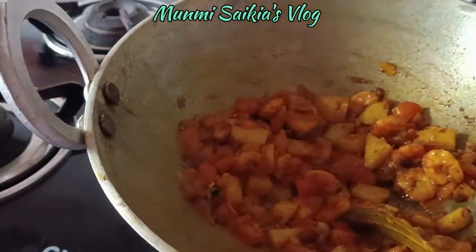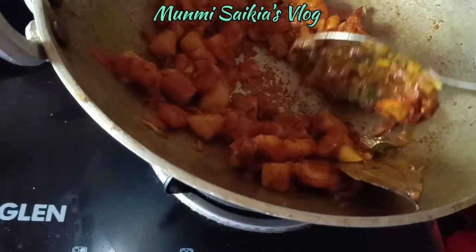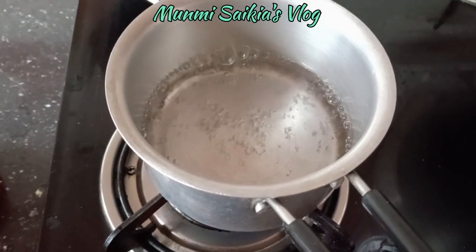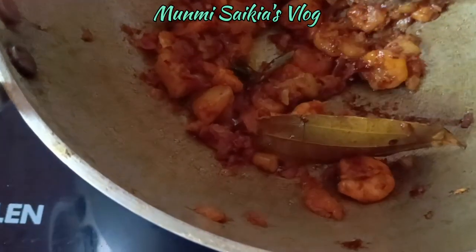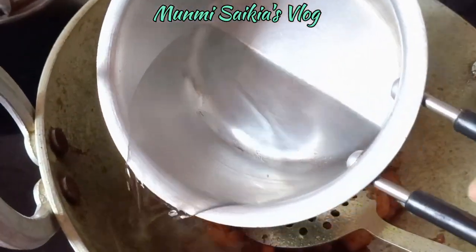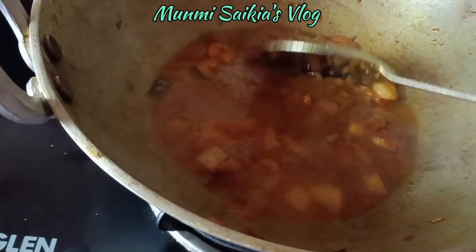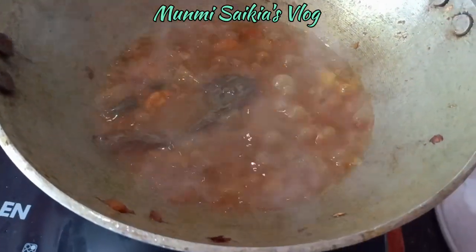એબાર ભાજા હોઈ ગોઈસે — frying is done. એચી આમોડ ટાત ડિબઓર કરાને — adding warm water now. ગરમ પાની તું દીલે ભાલ — adding hot water is better; cold water will make it come up slowly. એત્ય ધુનીા ઉટોલે — lifting it up nicely, it looks good.